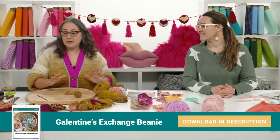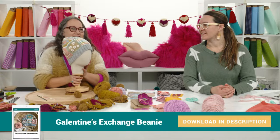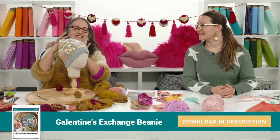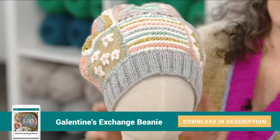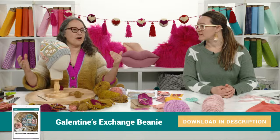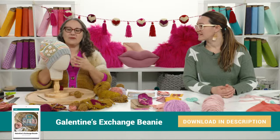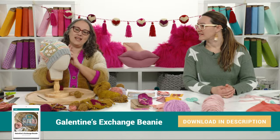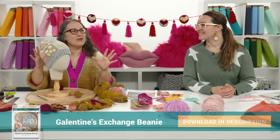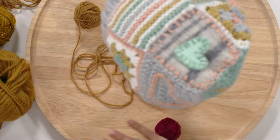The thing we're going to be making today is the Galentine's Day Exchange Beanie. It is a bunch of squares that get sewn up with a ribbed band. The cool concept behind this hat is that it's a way for you to invite all your friends to get involved together to do some crafting. We have crocheting, sewing, and knitting all in this one hat. But if you want to only focus on one craft, you can totally make this hat with just one.